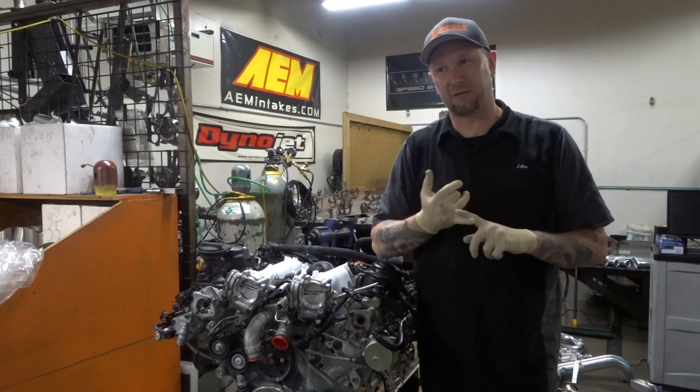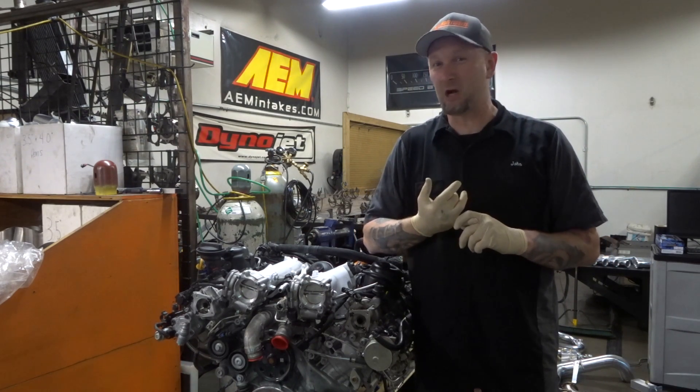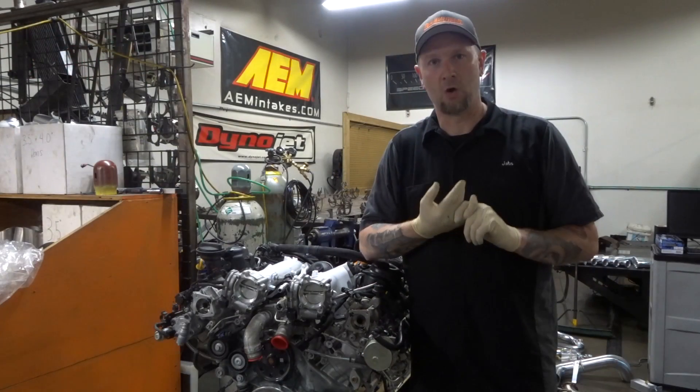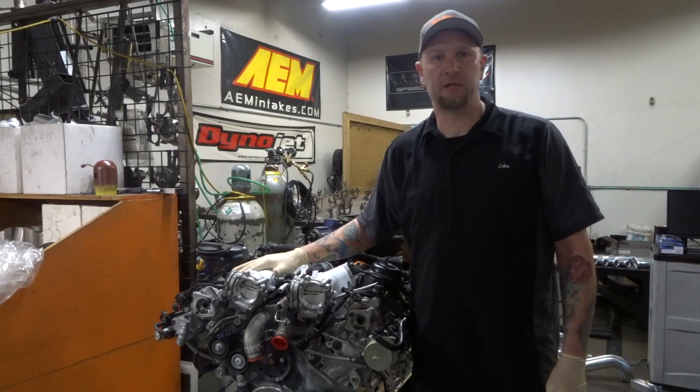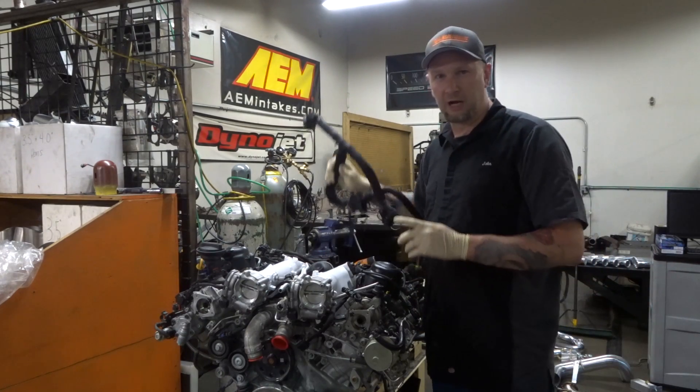So if you've got the little SUV — the Stelvio, I may be saying that wrong — or the Giulia QV, this is going to be information you guys want. So what I'm going to do is show a couple of things here.